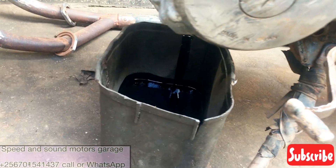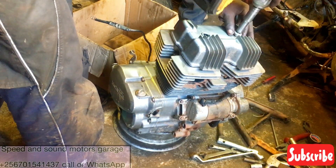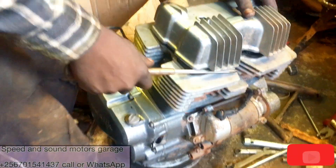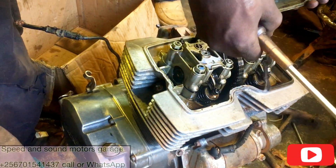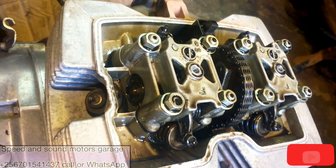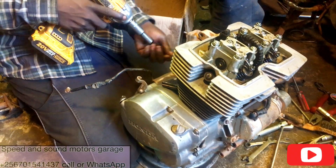The engine is fully out of the frame. Now we are removing the top cover. As you can see, we are now removing the intake manifold.